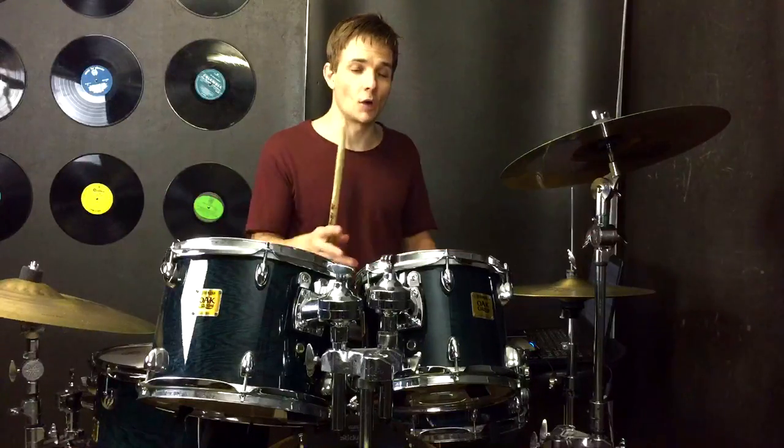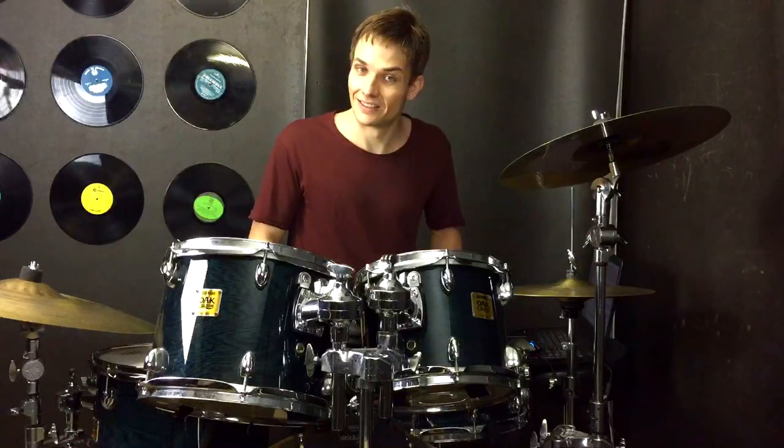After that we finish up the verse, and going into the pre-chorus this time we have this crazy little fill that sounds like this.